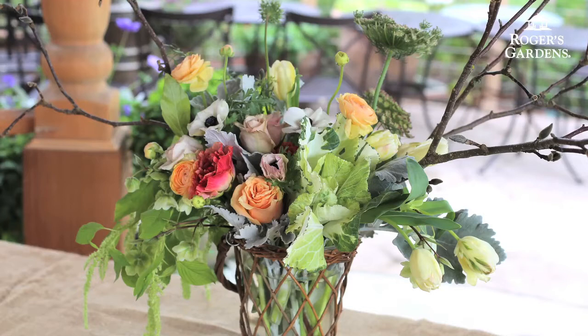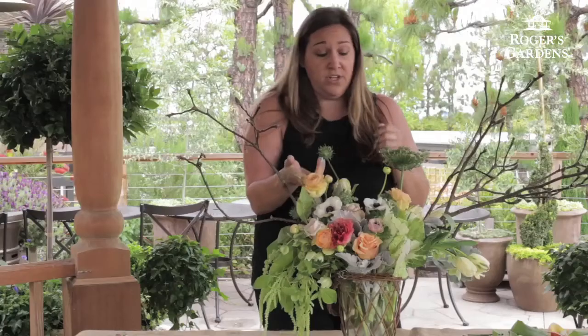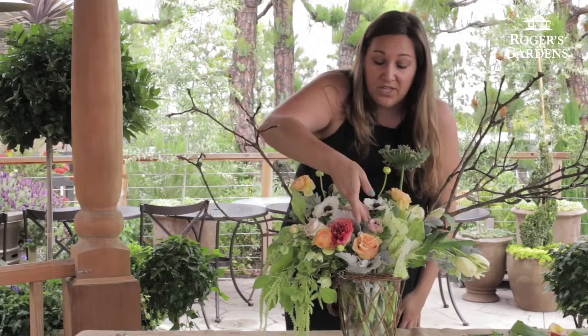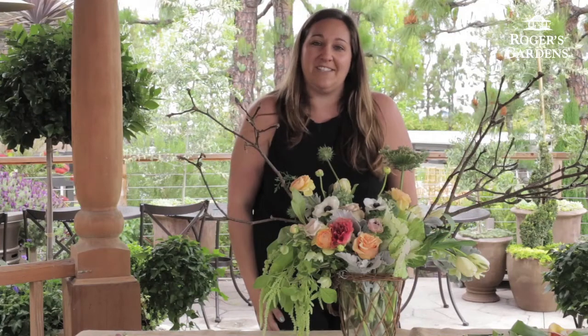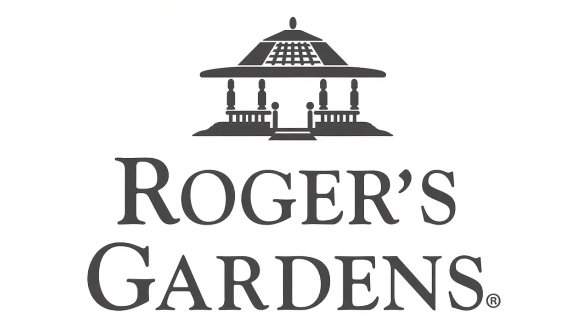There we go — one last little fluff to get that nice arranged, unarranged look we're going for. What I really enjoy about this arrangement is that it's going to keep blooming and keep changing. The magnolias are going to open, the ranunculus are going to get really large, the Italian ones as well, the anemones will open, the tulips will grow. It's a nice, long-lasting arrangement to enjoy. Thank you.